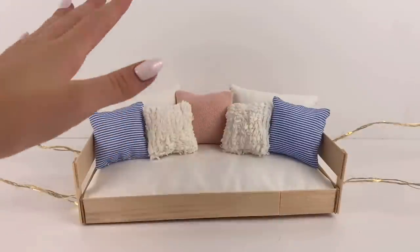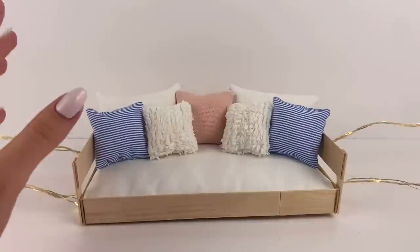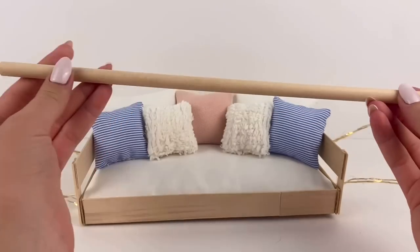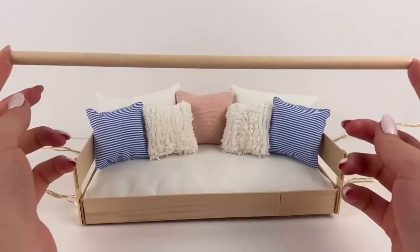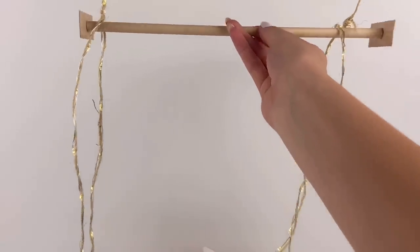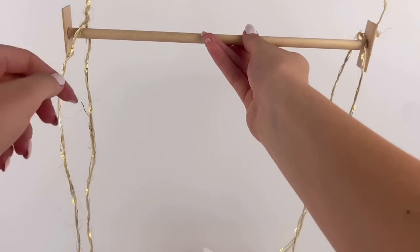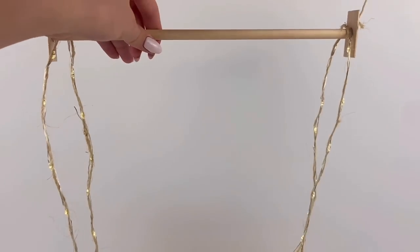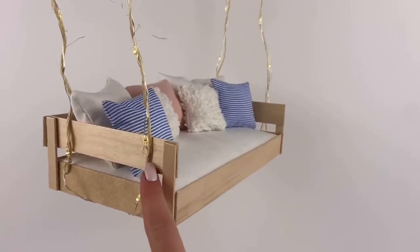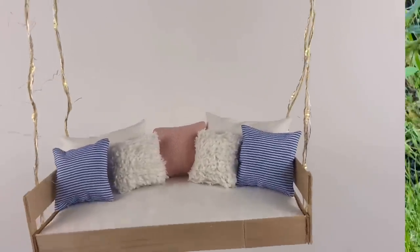Now we can go and hang this up — you could really hang this up anywhere that you have a good spot. My original idea was to hang it up outside on a tree branch, which I think would be so cool, but there weren't any tree branches that were perfect. So I'm just going to tie mine to this long wooden dowel and carry it around wherever I want. I just glued jumbo sticks to the ends so things can't slide off, and I twisted the ends together at the same length so that it carries the sofa evenly. I also put a little bit of glue to keep them in place.